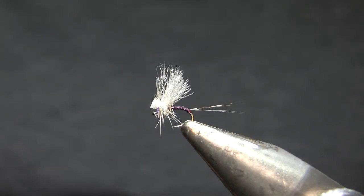Hi, this is Walter Wiese with Yellowstone Country Fly Fishing and Parks Fly Shop with my weekly fly tying video for Sunday, November 15th, 2020.